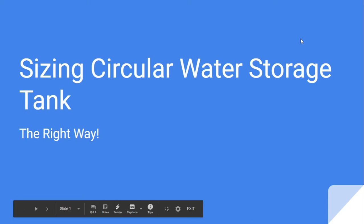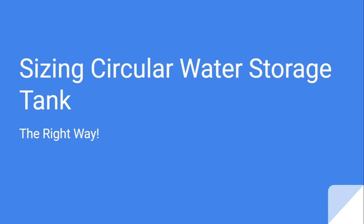My name is Rodrig, and in this video we are going to cover how to size a circular water storage tank. This will be a series of videos, and this is number one.